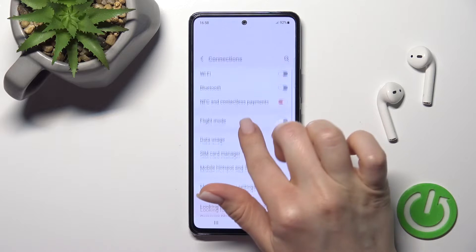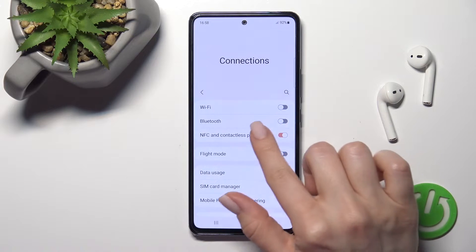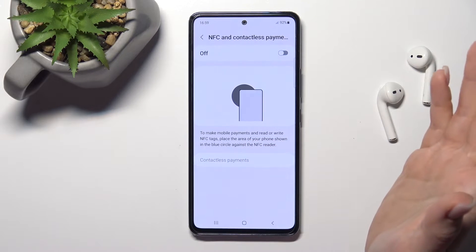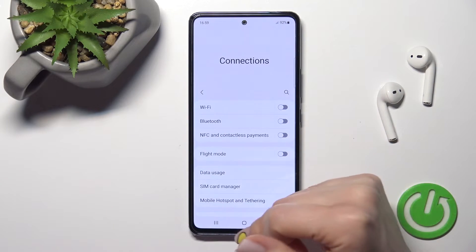Here you will see the NFC and Contactless Payments switcher. To turn on NFC, click once on the switcher, or you can click on the label to activate the switcher that way as well. To turn the NFC off, just click once again — it's as simple as that.